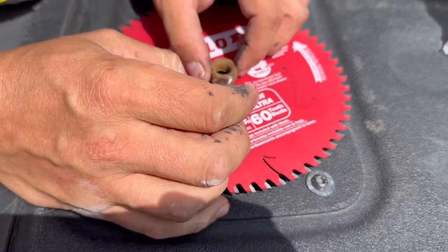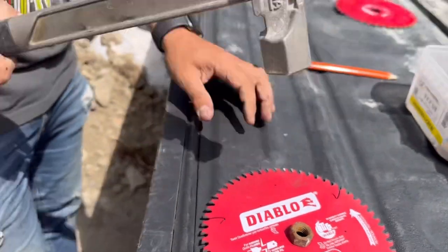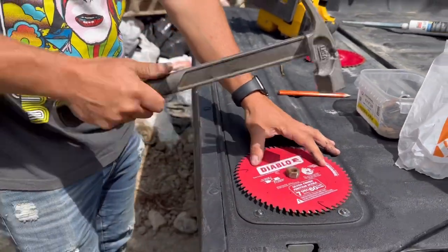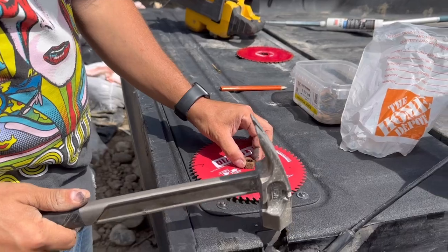Just grab a half-inch bolt or nut, make it contour to fit the lines, put it on a raised surface and give it a smack. Ready? It's the easiest way to do it without damaging the blade.